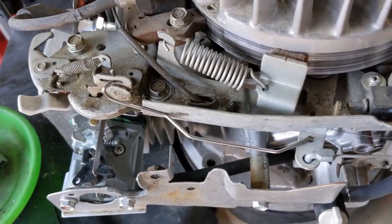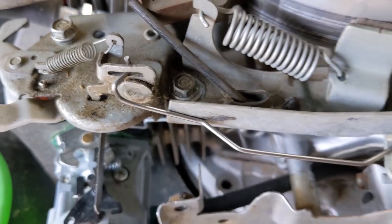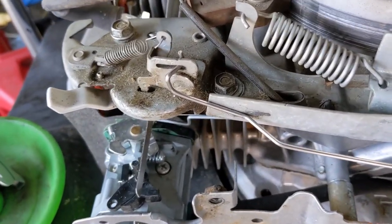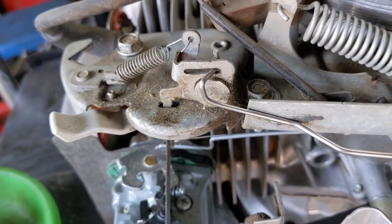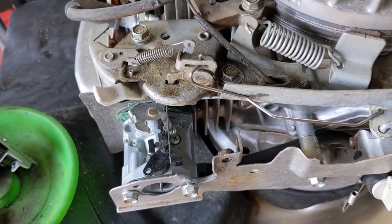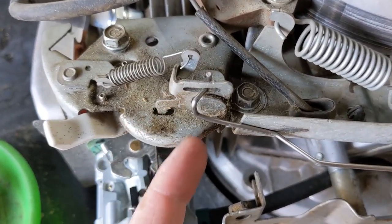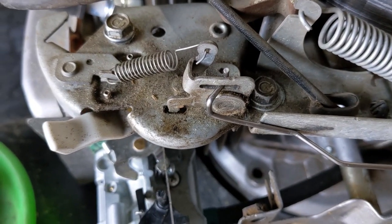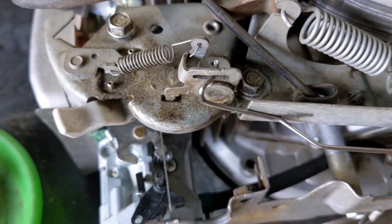With that quick little bend on the rod, when I go ahead and pull the cable now — see that? We're lifting up properly now. Another shop couldn't figure that out. All I needed to do was put this little rod in a vise and just bend it with a pair of needle nose pliers. That was as simple as that.